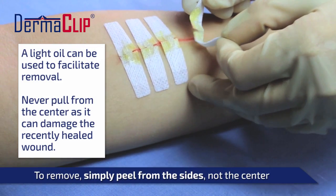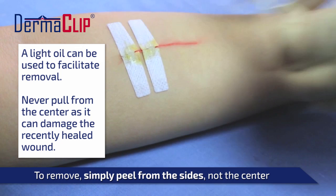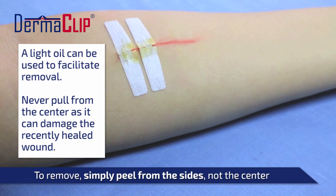In removing the device, peel — don't pull. The device should be peeled from one side of the closed wound to the other, so as to carefully remove it from the skin. Never remove the device by pulling, as damage to the healed wound may result.